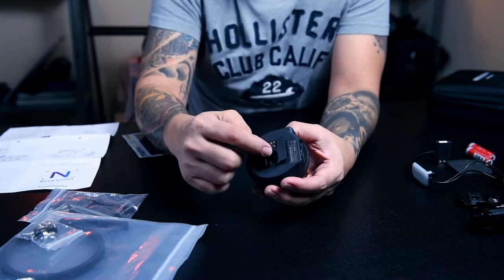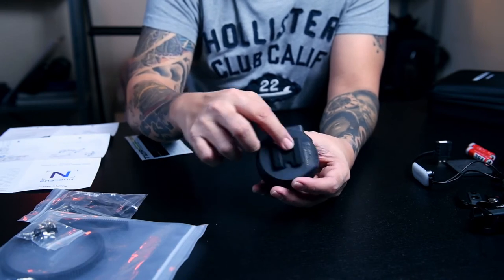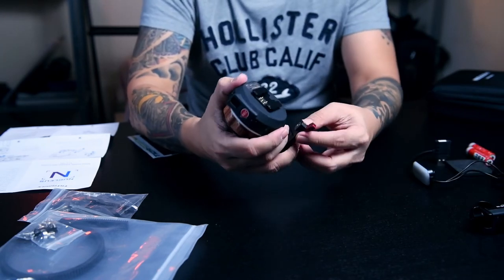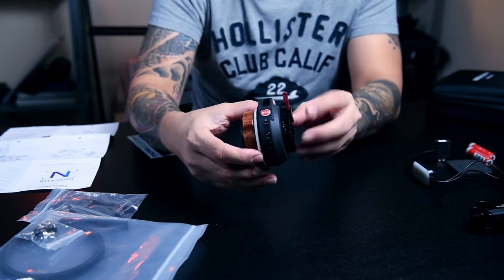I don't know what this one is — I never saw anyone using this kind of electrical part here. But you can attach it directly here and then lock it.